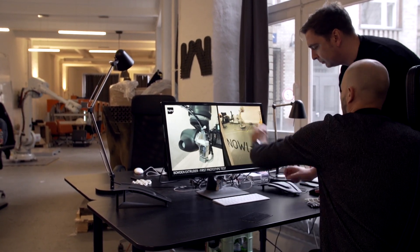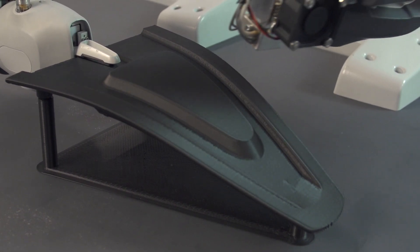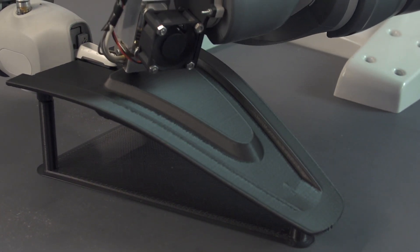We wanted to print on non-planar objects, and this today is only possible with a 6-axis robot that allows you to move basically like a human hand, free in space.